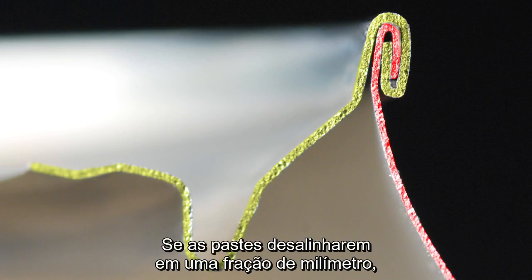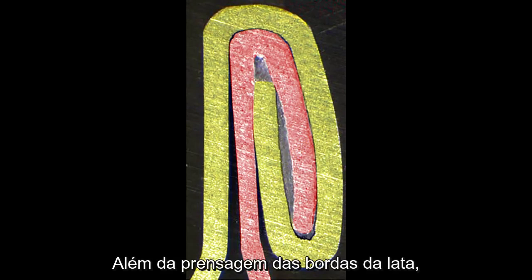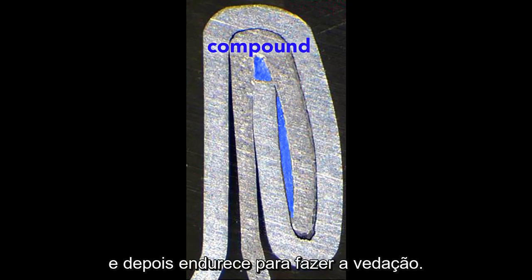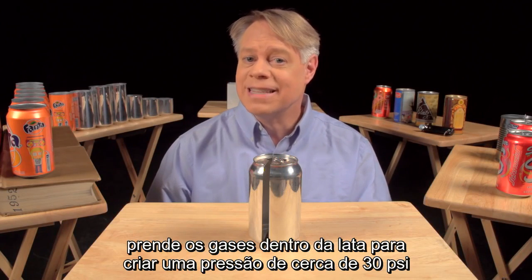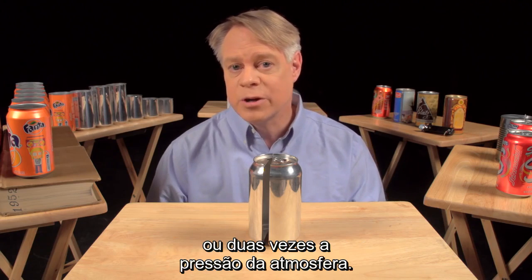Parts misaligned by a small fraction of a millimeter cause the seam to fail. In addition to the clamping of the end and can body, a sealing compound ensures that no gas escapes through the double seam. The compound is applied as a liquid and hardens to form a gasket. The end, attached immediately after the can is filled, traps gases inside the can to create pressures of about 30 PSI or two times atmospheric pressure.